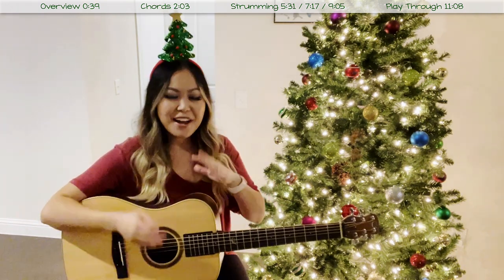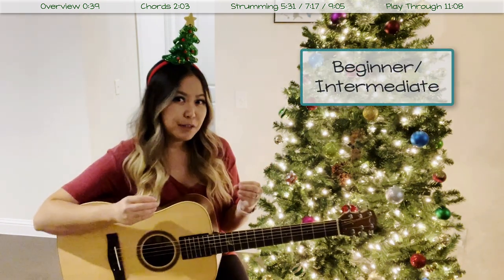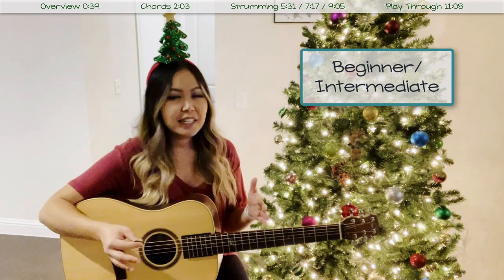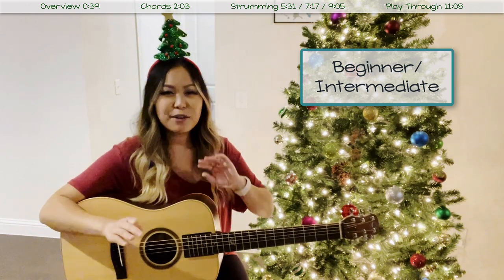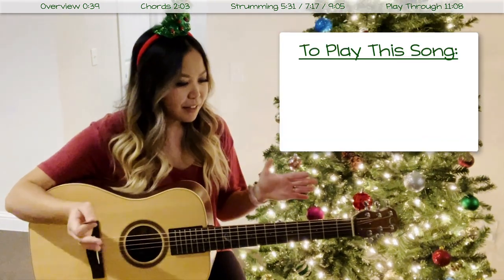This song is going to be pretty beginner friendly if you are new to guitar and trying to find something to perform for the holidays. I'm going to classify it as beginner-intermediate just because there is a bar chord in here. However, in the chord section I will show you an alternative fingering so you don't have to play any bar chords. Let's go ahead and jump into the overview.